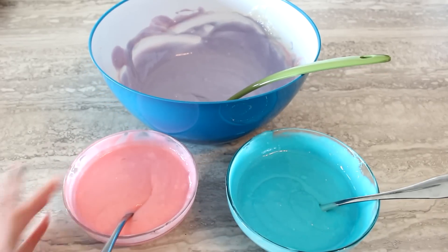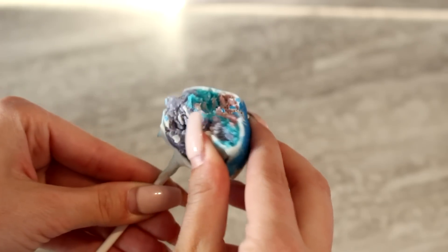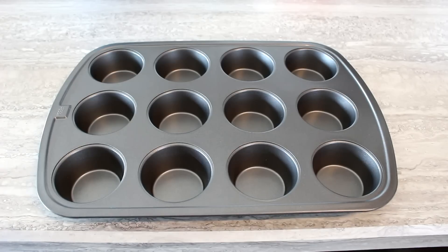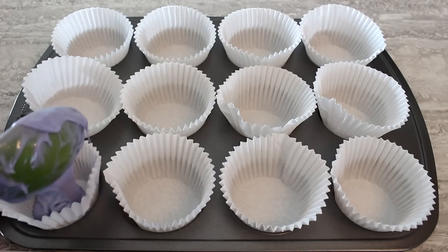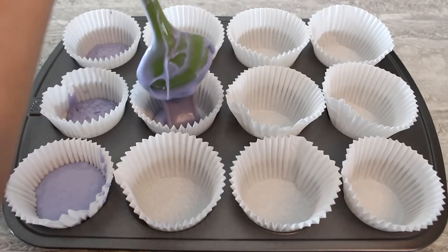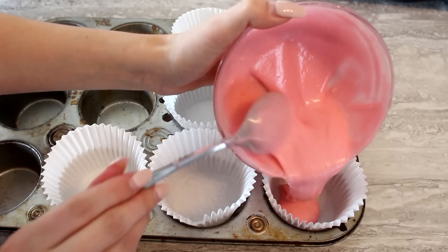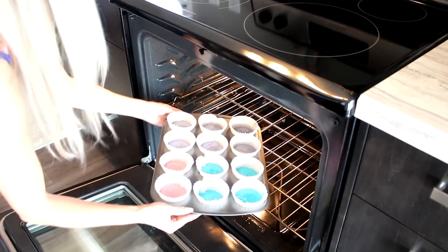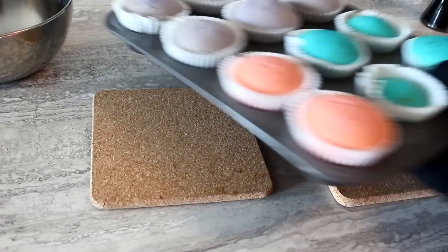Honestly, if you have any blue, purple, and pink, it'll still look galaxy-like. Grab your muffin tin and line it with cupcake cups, then fill them — some halfway full, some a little more. I'm bad at measuring. Then follow the baking directions on either your recipe or the box.